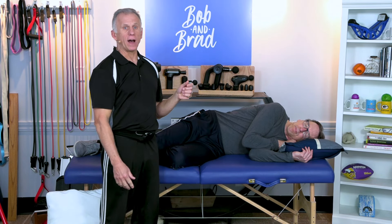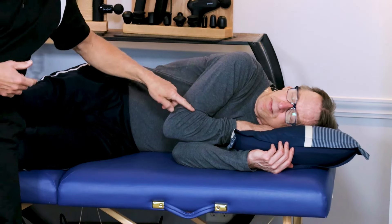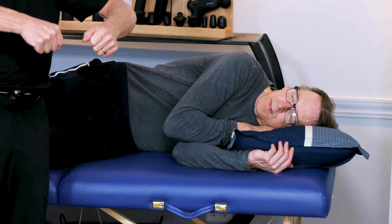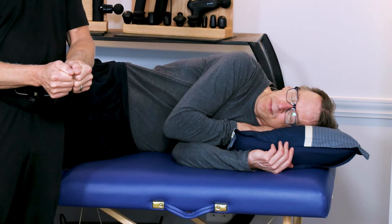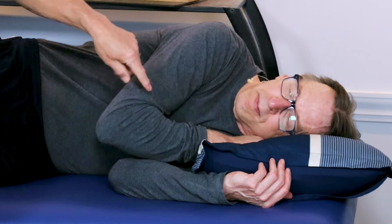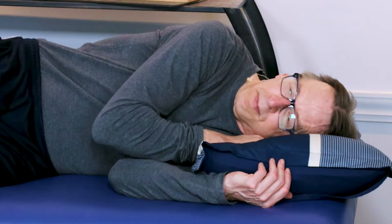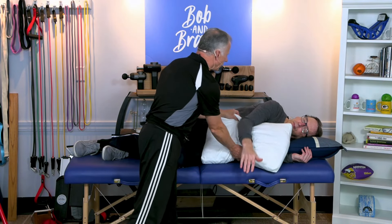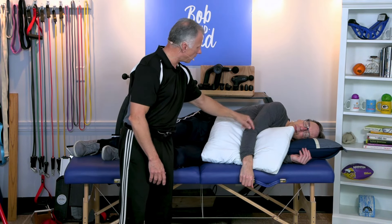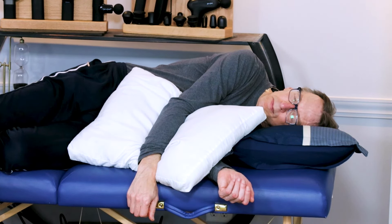Do not sleep with your elbow flexed or bent all night long. Just think of a garden hose — when you kink it to turn the water off, the same thing happens here. You actually kink the artery and the vein and it impedes blood flow. One thing you can do is, again, use the pillow, straighten that arm out, and allow the blood and circulation to be free.